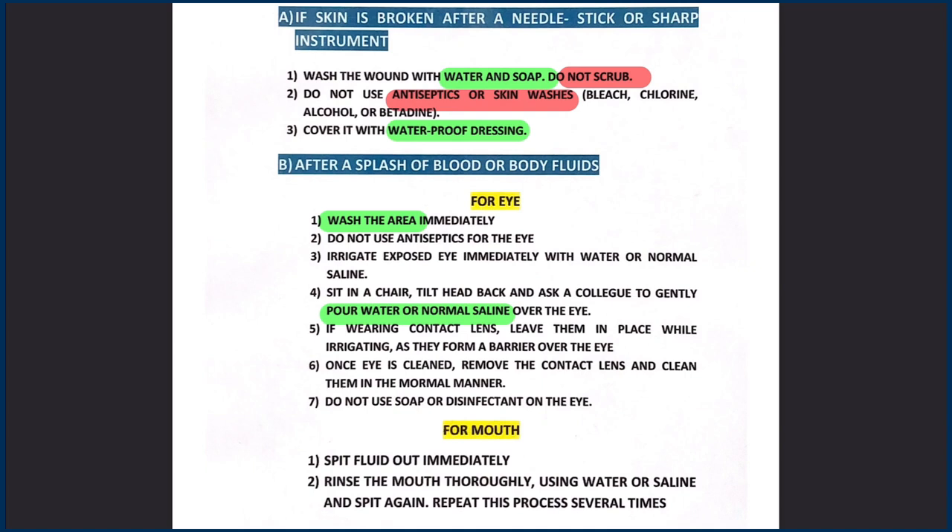Do not use antiseptics for the mouth. If exposed, spit out the fluid immediately, then rinse the mouth thoroughly using water or normal saline and repeat this process several times.